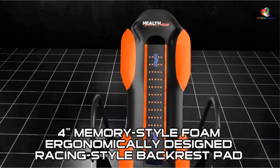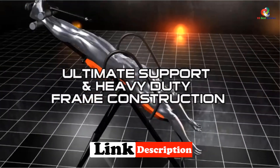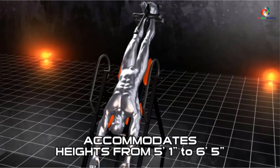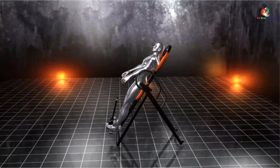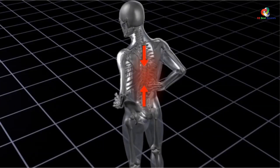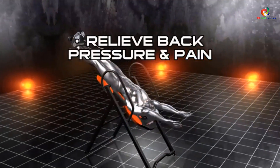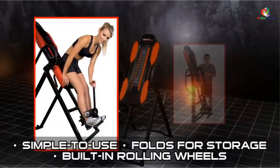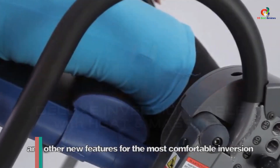At number seven we have the Healthgear ITM 5500 advanced technology inversion table. This table tackles back pain in two ways: it offers inversion back relief benefits and also provides a 3-inch plush foam headrest with therapeutic massage and heat. It features an extra long ankle clamp post so users don't have to bend to lock and unlock ankles. The deluxe vibro massage pad offers three massage functions along with soothing heat. It suits heights from 5 feet 1 inch to 6 feet 5 inches, supports up to 300 pounds, and has a fold-and-roll design for easy storage.